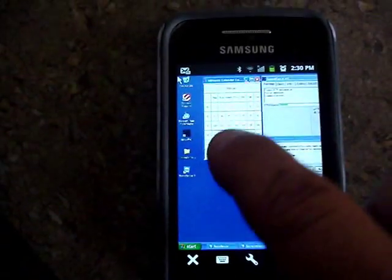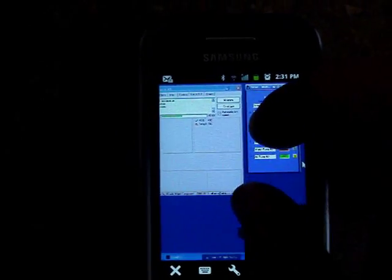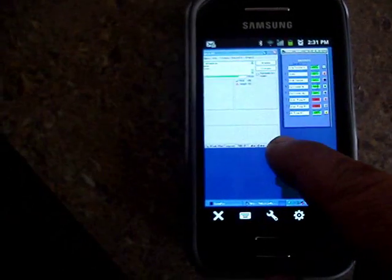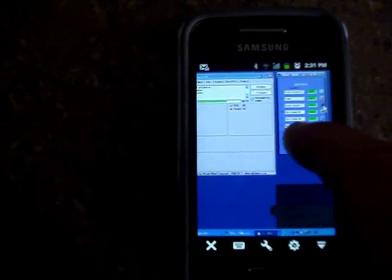It'll bring you to the main face screen of your computer. This is my computer that's in the cabinet outside, and I'm able to view everything on the screen and actually go to all the different components on the computer. This is my timer software.